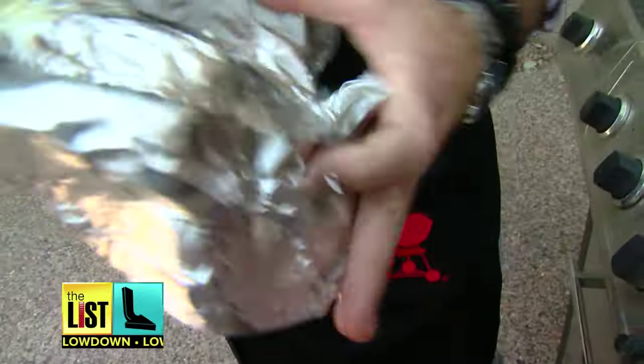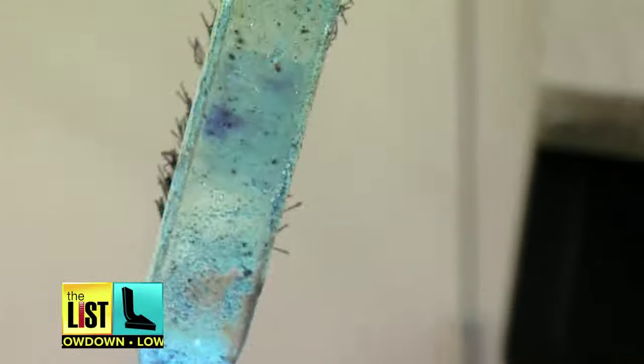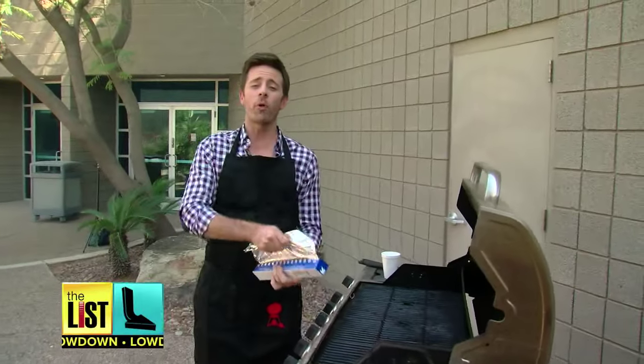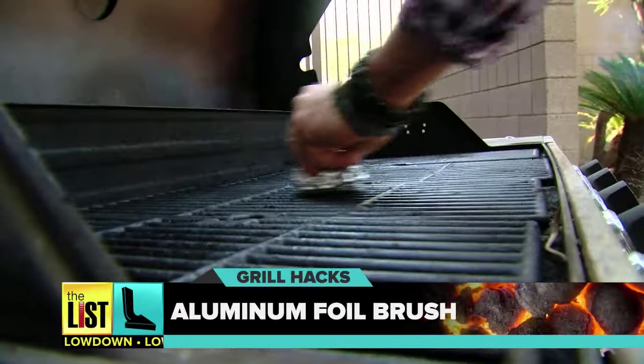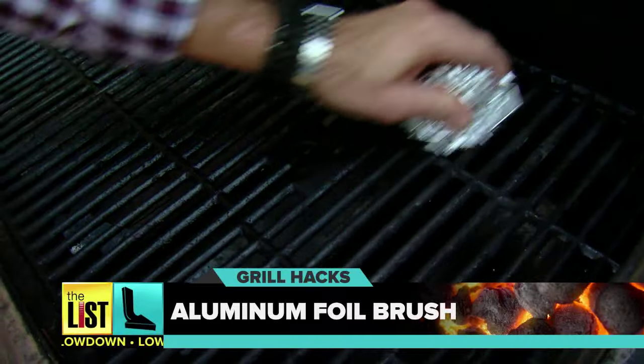Up next, a trick to clean up. Old grill brushes get gunked up, and their wire bristles can end up in your food. But fear not, because aluminum foil is all you need. Just ball it up and use it to scrape your grill. It might take a little longer, but it's effective and affordable.